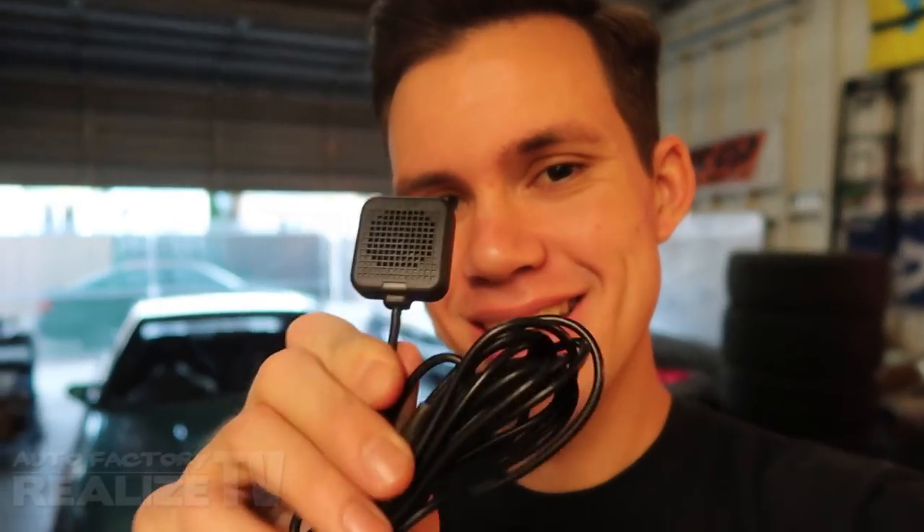So what even is a toll collector, or ETC? It's pretty simple. People in Japan have these toll collectors in their glove box, on their dash, or wherever they choose to put it. They put in their toll card, and when they drive on the freeway or toll road, they go through the toll, it charges their card — end of story. But that's not what makes it so cool.